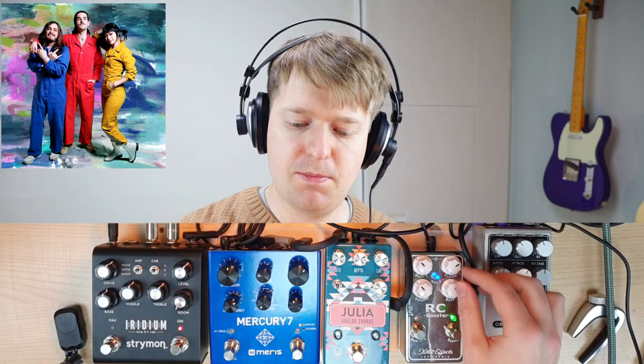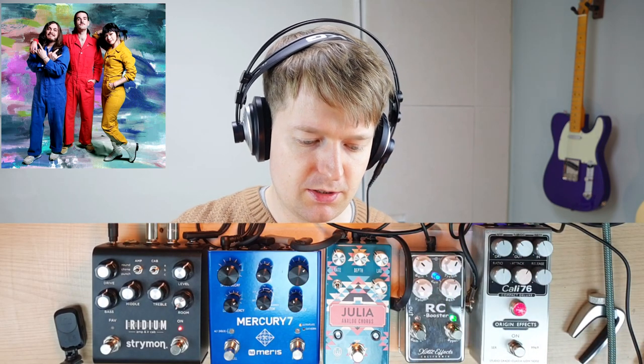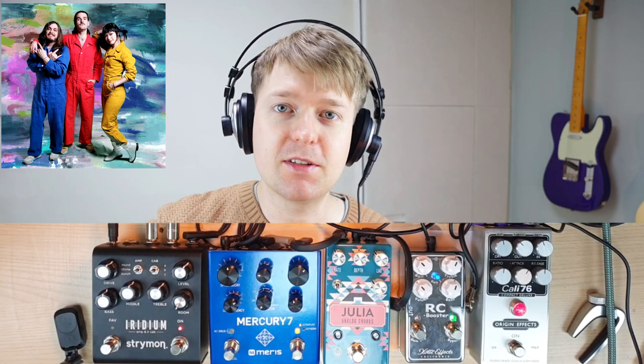It sounds like it's got a bit too much top end on it for her tone, so I'll bring down the treble a bit. And lastly we want the reverb just to give it some space, so we're going to be using the Meris Mercury 7 here. I think we're almost there, so let's see how that compares to the actual track.